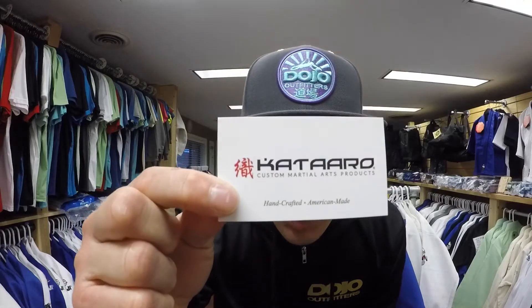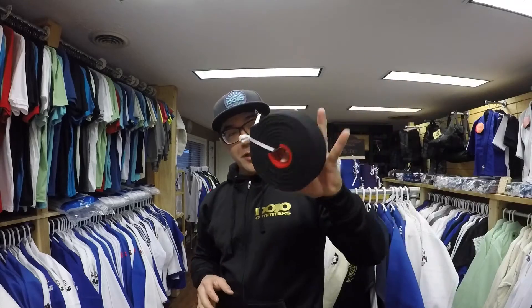Yo what's up guys, Andy from Dojo Outfitters. We're doing a quick belt review today courtesy of the good people over at Kataro. Shout out to Tom and Gage for the opportunity. Really quick, we're going to be doing a review on the grappling weave belt. This is Kataro's newest product and I have it right here.